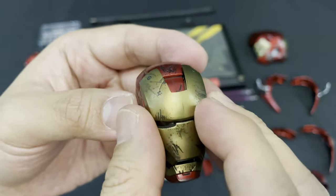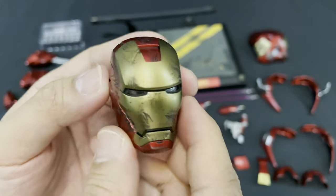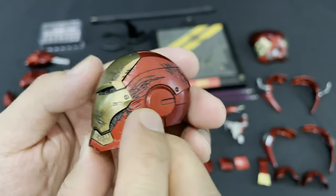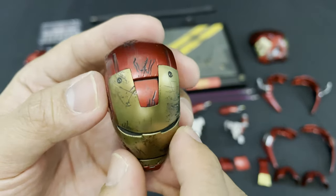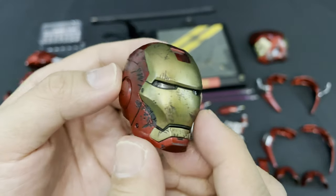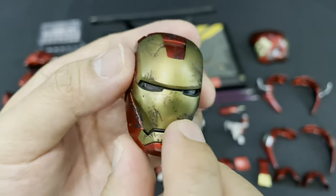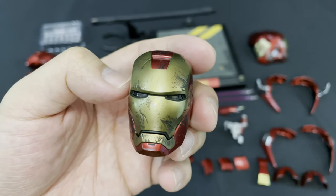Or cover his face for the battle damage look. I really like the paint job and the battle damage effect of this head sculpt. You can see the weathering here — it's very nice. It really looks fantastic, especially the design here. I really like how they made this battle damage look because it really looks amazing, just like the other Iron Man figure.